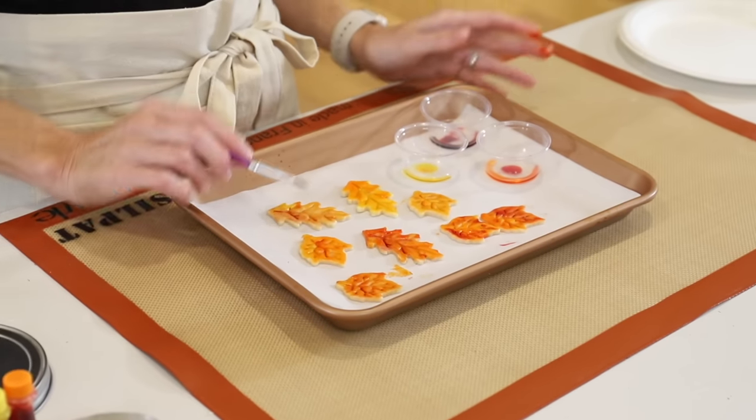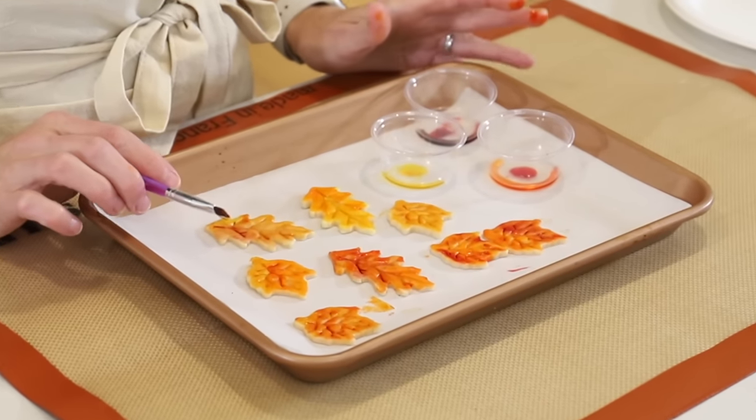And finally, if you have family coming in town for Thanksgiving or friends coming over and you want something fun to do, you can make these hand pies. I'm going to show you two really fun ways to decorate them — it's so easy, you're not going to believe it. Let's get started.